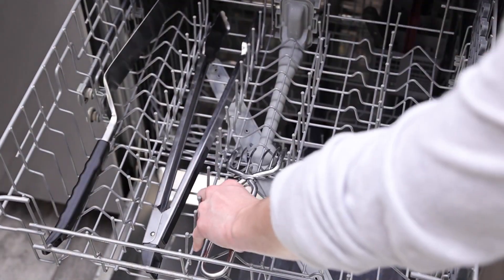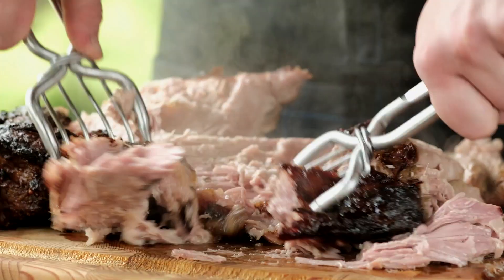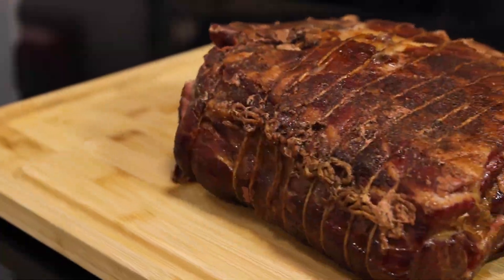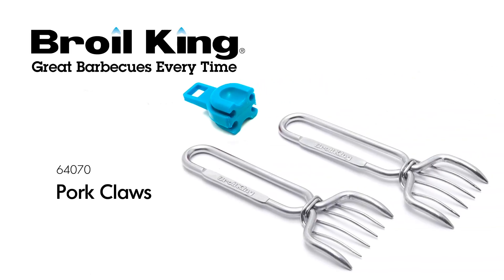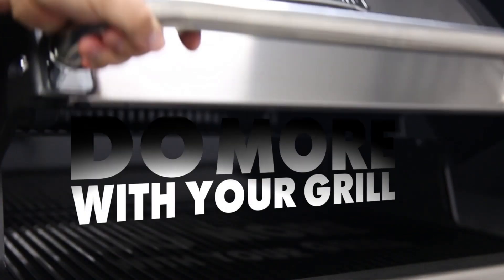When you're finished, place the claws in the dishwasher for an easy cleanup. Get the perfect shred on your next roast with less mess and frustration. The Broil King Pork Claws. Broil King — do more with your grill.